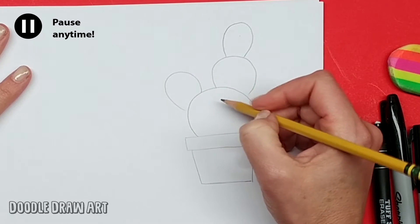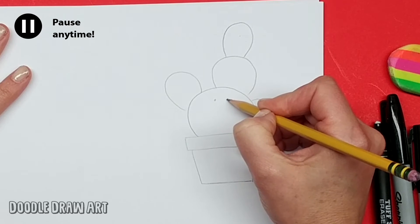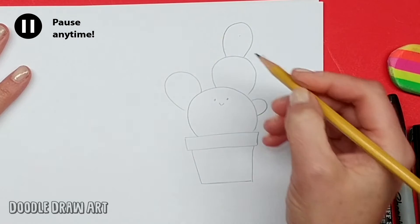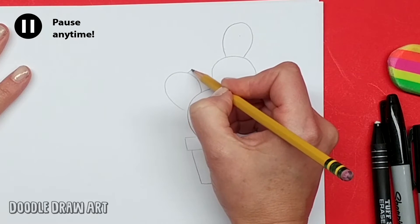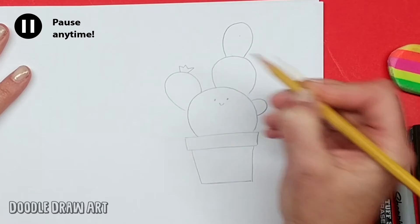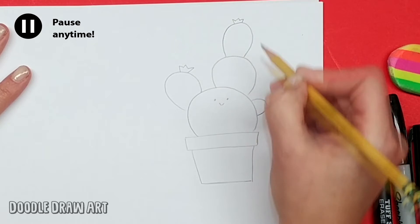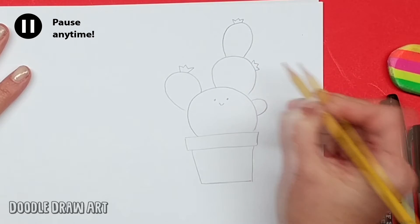And then we'll make his face. So we'll make two cute little eyes just like this, and a little smile. And then cactuses often have flowers that grow, so we can make just a few little cactus flowers on the ends of these little bumpy sections.